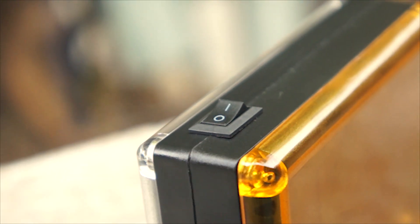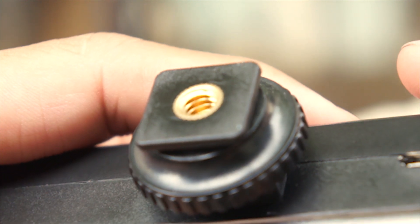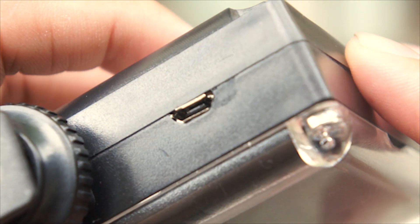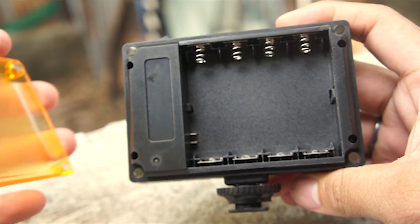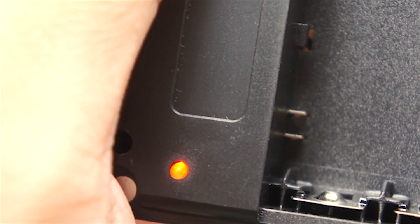On the top we have the power switch. On the bottom we have the cold shoe mount and the micro USB port for external power. On the back we have the AA battery slots and the warning LED indicator, which shows green, yellow, and red lights.